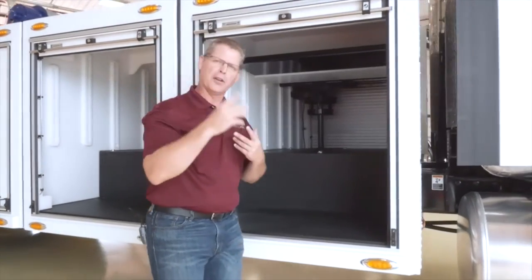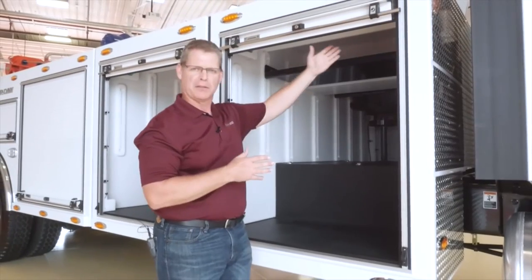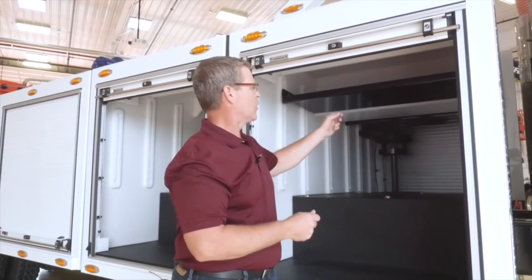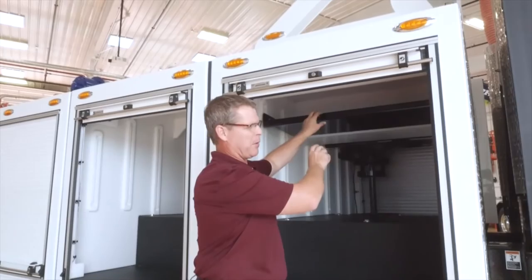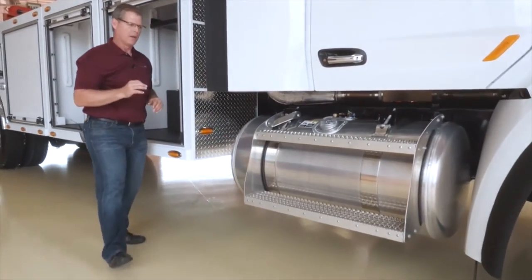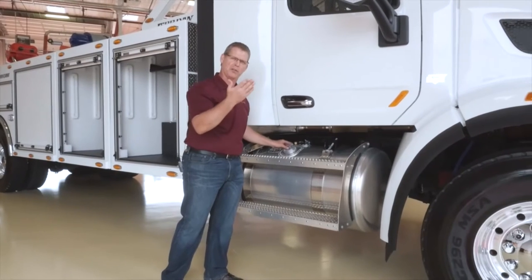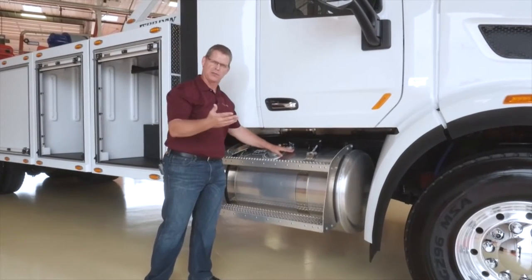In an earlier video, we talked about the 51-inch battery tunnel so that we could optimize fuel capacity on the units. We've taken the batteries off the frame rail and put them up in the compartment, and what we've done is opened up that frame rail space to optimize the fuel. These units run long service — several hours on the road, sometimes working recoveries or just doing a lot of towing — so having a fuel capacity that's efficient is key.